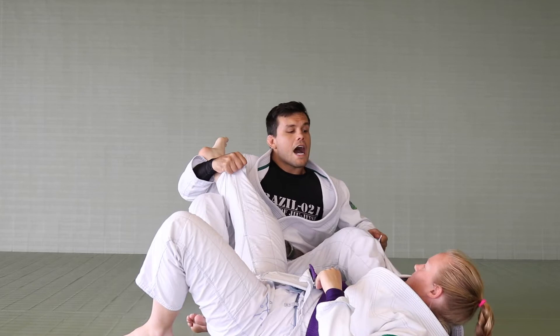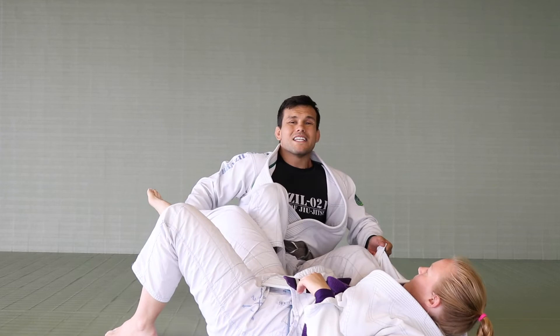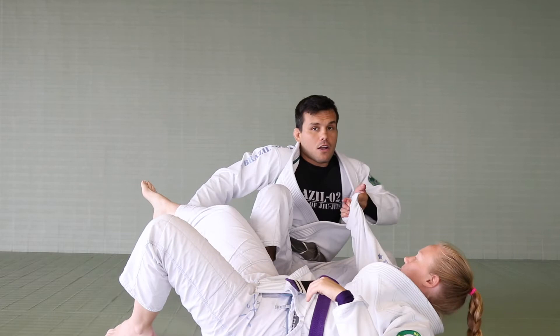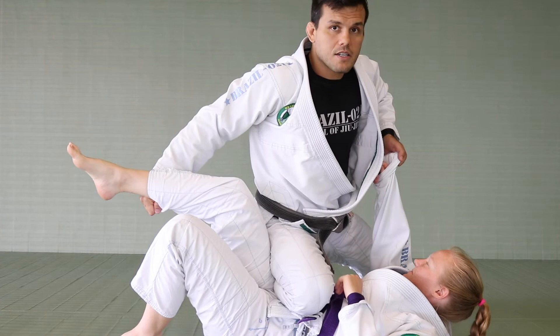Controlling the leg, I take off my hook and keep the pressure with the spider so she cannot get up. I pass my leg in front and use that momentum and the resistance she's creating — trying to get up — to pull me up. As I take off one leg, I go all the way on top and establish control from the top position.